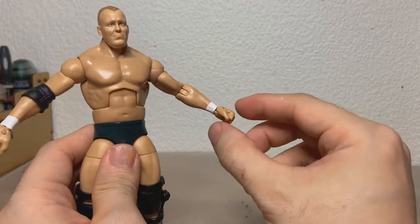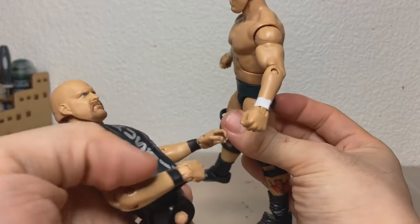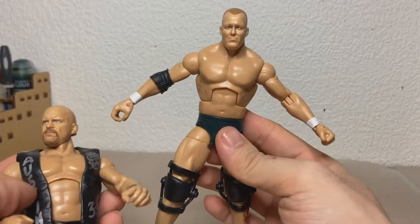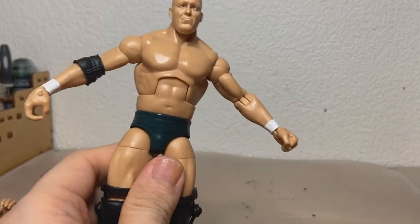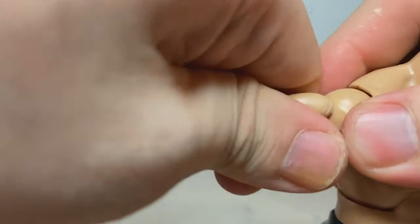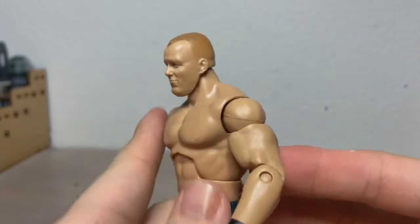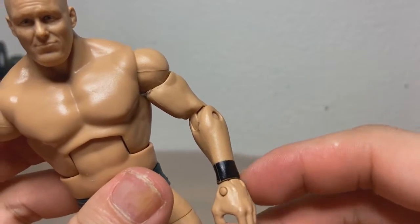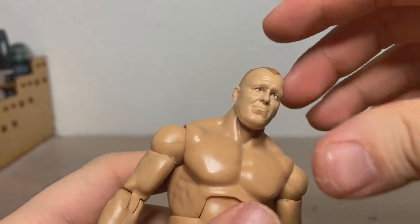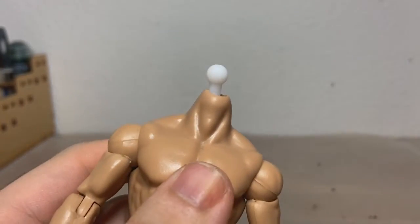Now we're gonna have to swap the arms from here, and I also want to swap this fist with this open hand, because I think Austin with two fists would just be perfect. The arms are a lot easier to transplant than the legs, so you can just heat them up and they come straight off. The reason I'm doing this in the first place is just because I want these black wristbands. And now here we have the head, and it's coming off like so.